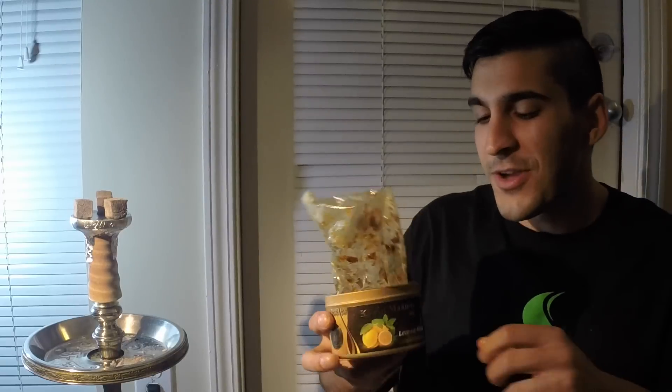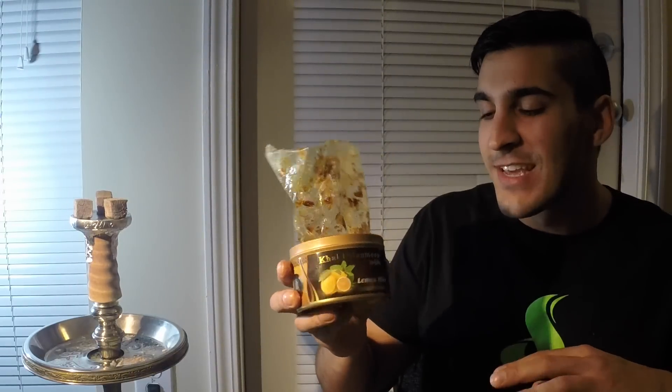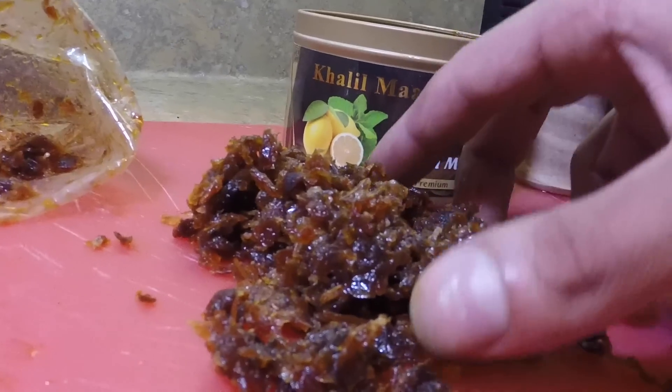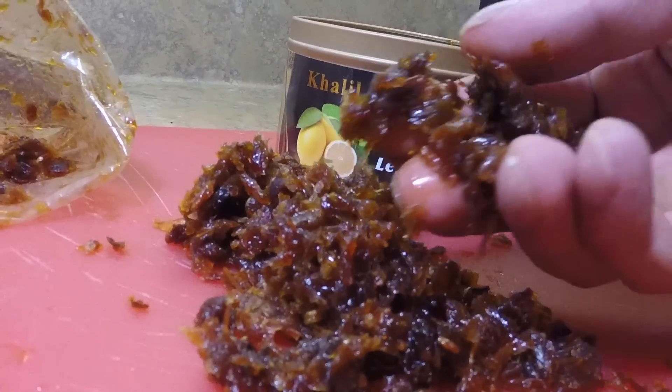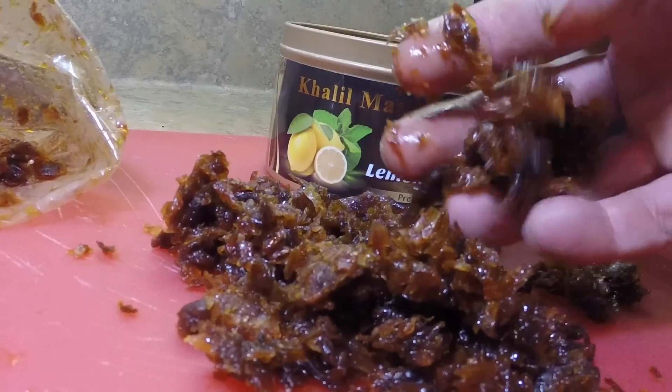I'm using an OG Symphony Bowl and three Dashini Cubes, which I will have a review on. Khalil Mamoon Tobacco comes in this eye-catching container. I really like the color schemes they use — it's a very authentic-looking container with a modern twist. It's very synonymous with the Khalil Mamoon brand.